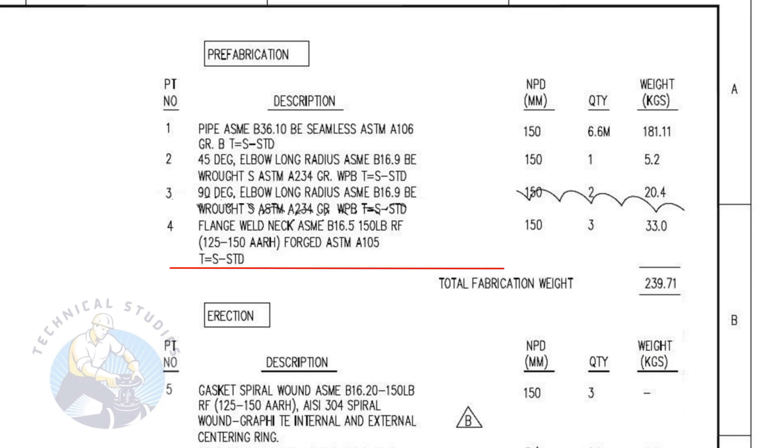Item number four is a forged, raised face weld neck flange. The rating is 150 pound and the nominal pipe diameter is 150. The quantity is three numbers.